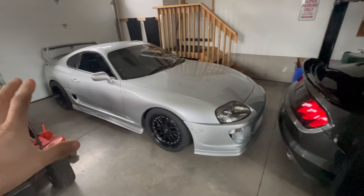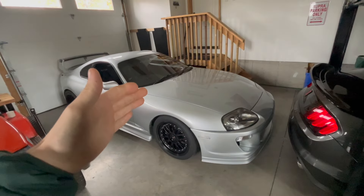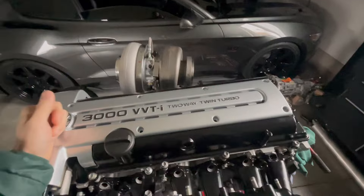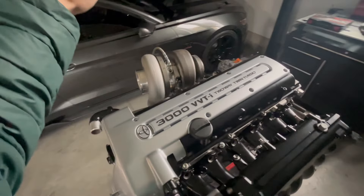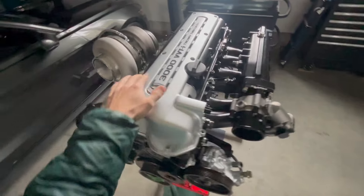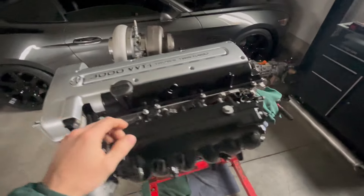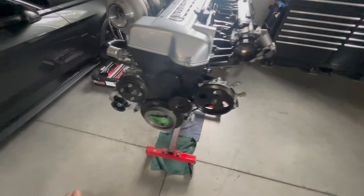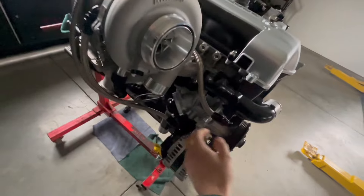For those who don't know, this car has the 2JZ GE in it, and this is the 2JZ GTE. This is a factory twin turbo setup with a big single on it, converting over to drive-by wire. We refreshed everything — put 272 cams in it from BC, all new springs, all gaskets replaced, all brand new parts.